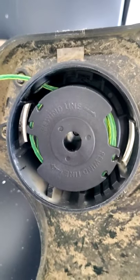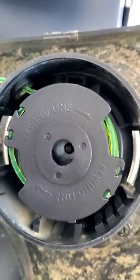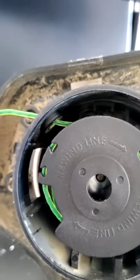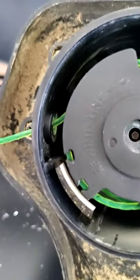One thing I wanted to show you — up here there's a spring. Whenever you push this button, this is how you can feed some more string out. It normally does it on its own with the momentum, but if you ever need more, you can push this button and pull the string — it's kind of hard to do with one hand.